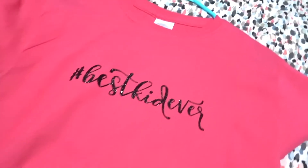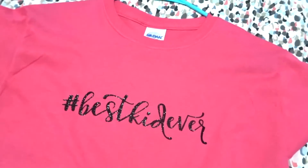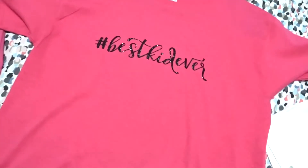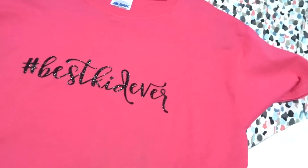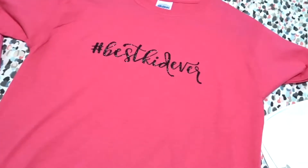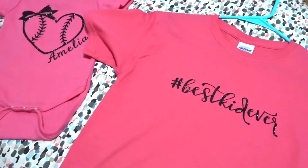For my other niece I made her this shirt and got her a size medium. I bought the design in the Silhouette store — it says Hashtag Best Kid Ever, because she's seven years old. I thought my sister would love this and she'd get a kick out of it. I got it in a youth medium because I didn't know if it was going to shrink, and I wanted her to get a little more use out of it rather than wear it once and never again.